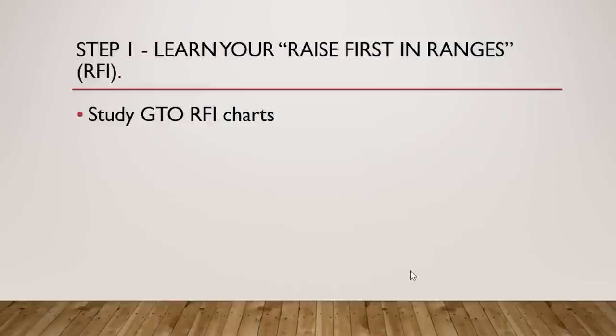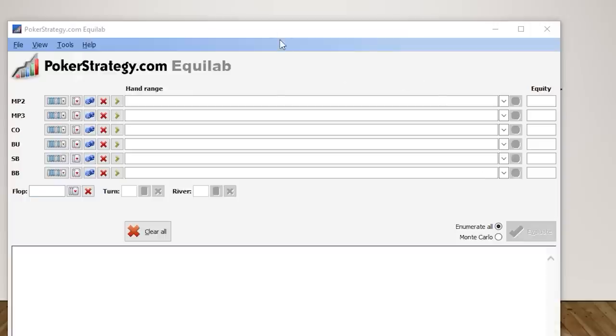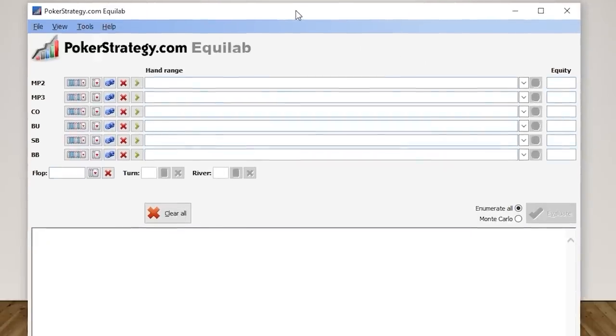The next thing you should do is familiarize yourself with hand equities by using equity calculators. I like Equilab — Poker Cruncher is great too. Basically, an equity calculator tells you what percent chance your hand has of winning against other hands and versus other hand ranges.